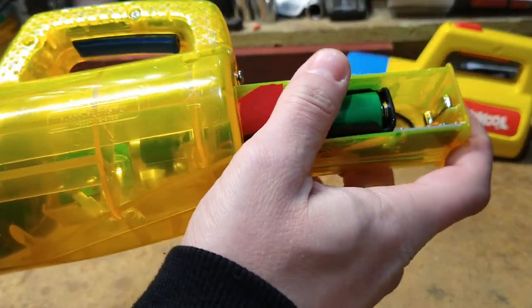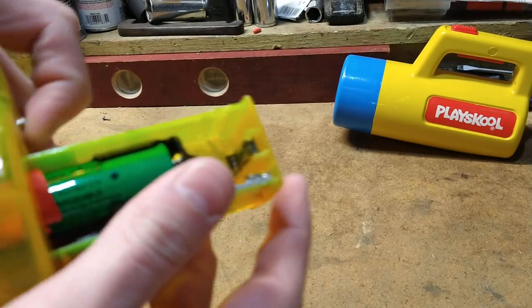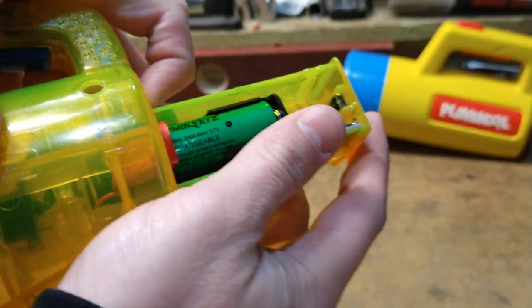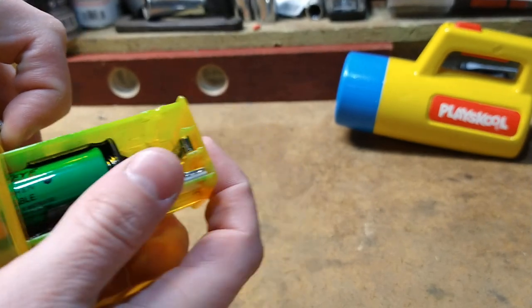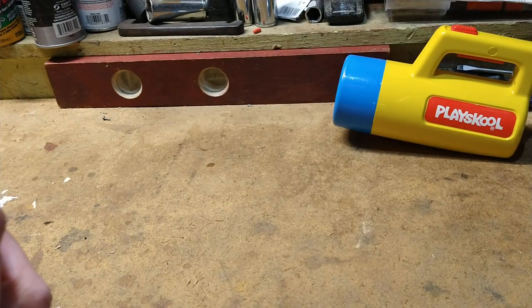We'll slot that in. Added a little ribbon, because whoever designed this battery holder was only thinking about holding the battery and wasn't thinking very much about removing the battery, and it doesn't like to come out.